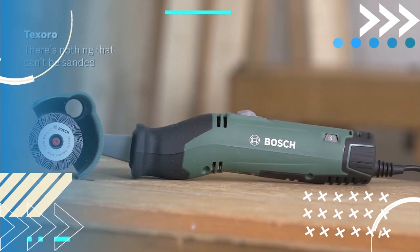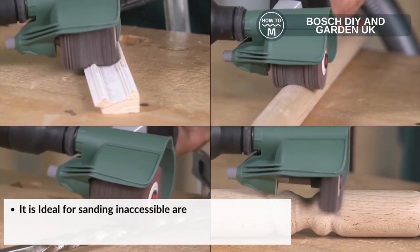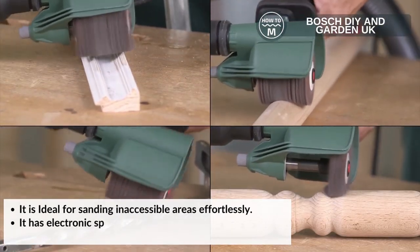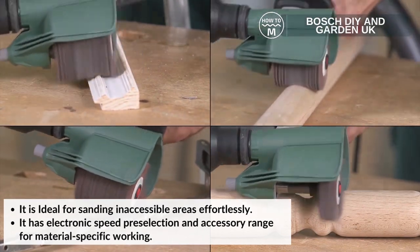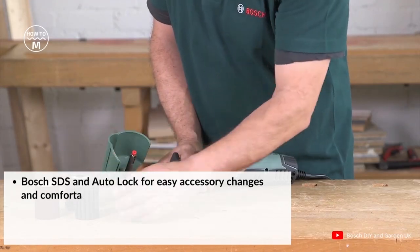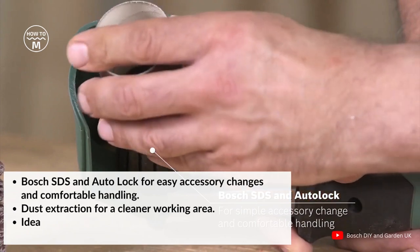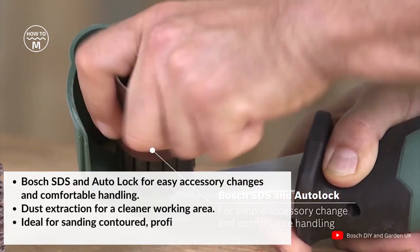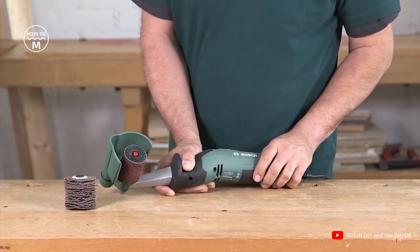On number two we have the Texoro. It is ideal for sanding inaccessible areas effortlessly. It has electronic speed pre-selection and accessory change for material-specific working, Bosch SDS and auto-lock for easy accessory changes and comfortable handling, dust extraction for cleaner working areas, and is ideal for sanding contoured, profiled, or structured wood and metal.